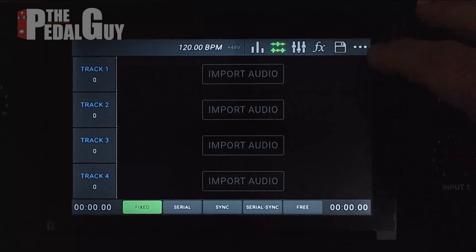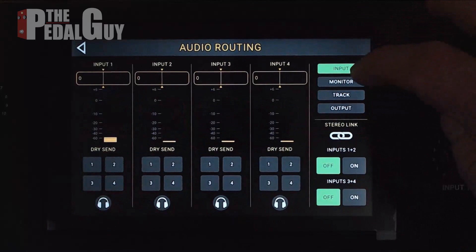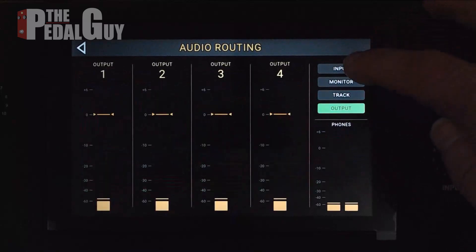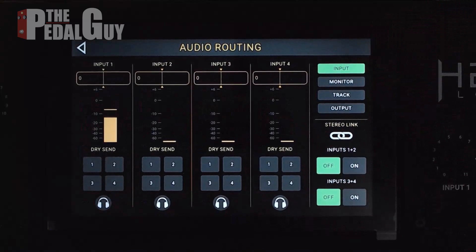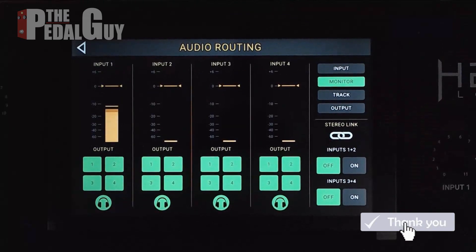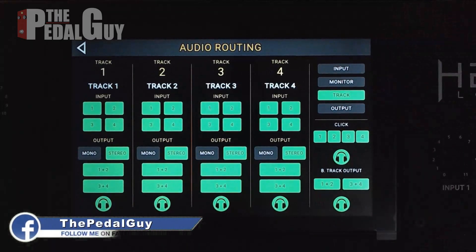First things first, we want to make sure that we've got our audio routings set correctly. Go to the upper right corner, the three dots, select audio routing — and there you go. This is the audio routing page, or window, where you've got four pages built within it. You have inputs, so you want to make sure that you've got plenty of signal so you get a nice loud recording.